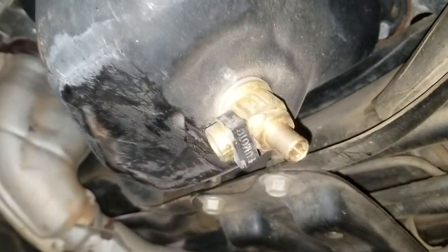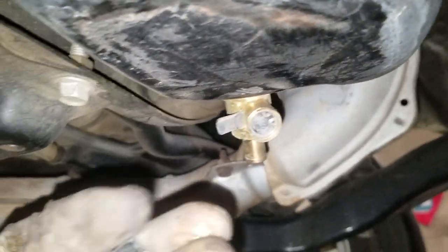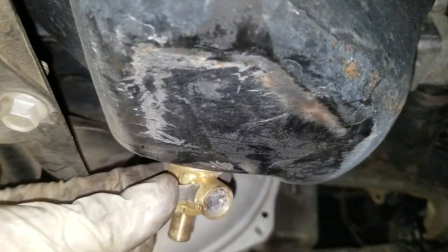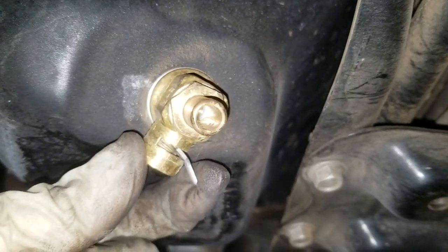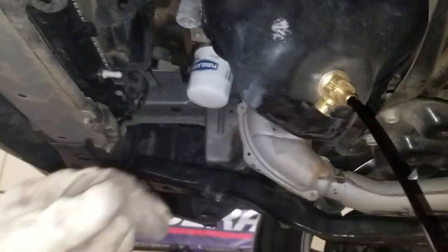This is how we do an oil change on a Fumoto valve in a Subaru. This is the little clip that holds the little arm into place of the valve. What I like to do is do this when the engine is warmed up so that the oil flows out faster. It's got a tiny little ball valve in there. Push down on the spring and rotate. It's coming out.